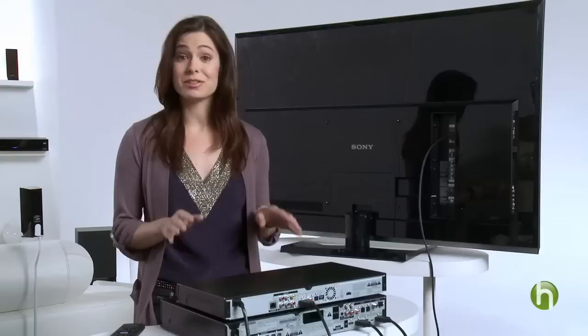If you have cable, your next step is to connect your box to the surround sound system. And remember, if your service or surround sound device is not HD, you won't be able to enjoy HD picture or sound quality.